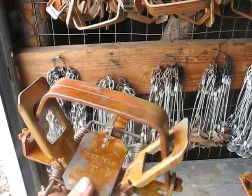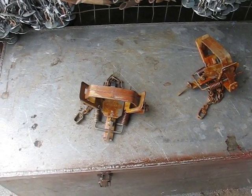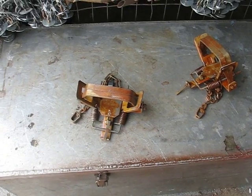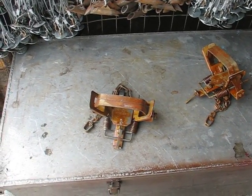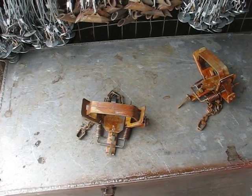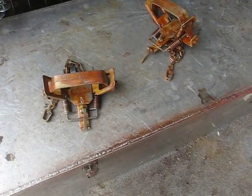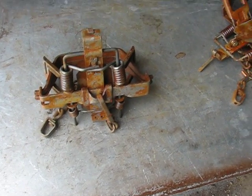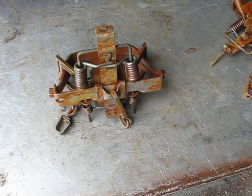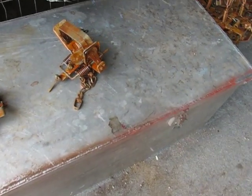These Duke number fours — for the price you can't beat them. They're basically the same trap as a Bridger number three, only the Bridger number threes come with a base plate but they're about twenty dollars a dozen more, and you've got to do all the same work on them. They're both made overseas. Dukes are the best quality trap for the price, and Bill Duke is a super guy — if you have any problems he's always there to help, or he'll send you a brand new one if you have a bad trap.